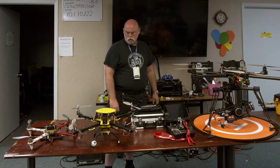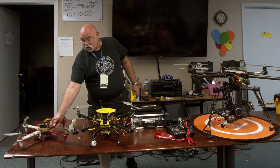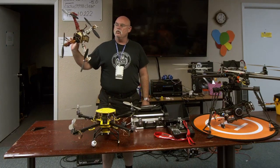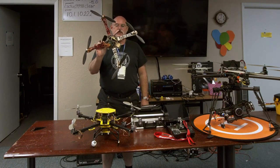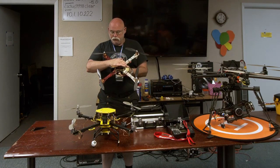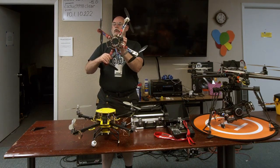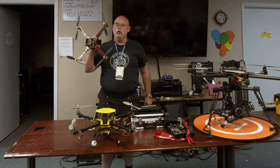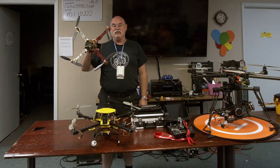If you take any of the classes around — I've taught once or twice at TXRX Labs — this is what you'll end up building. This is a Flame Wheel 450. It is very simple: a flight controller, four motor controllers, obviously four motors, and a receiver. That's all you have to have.